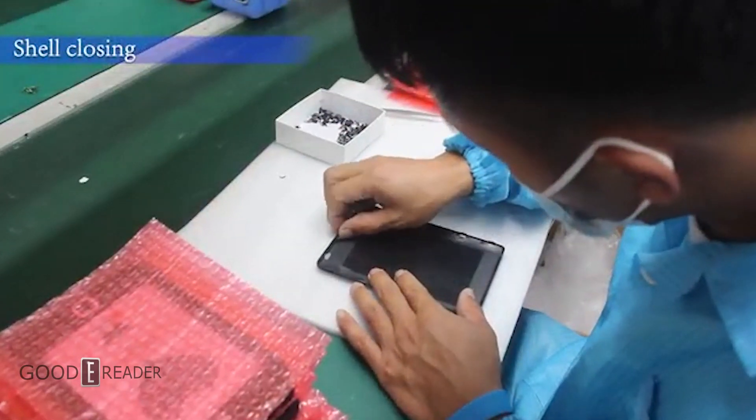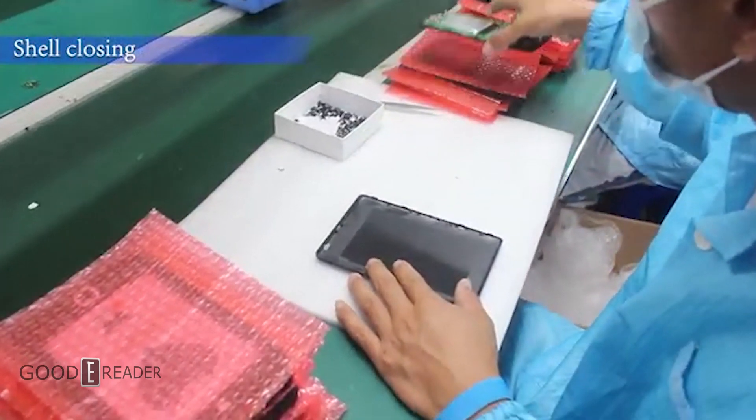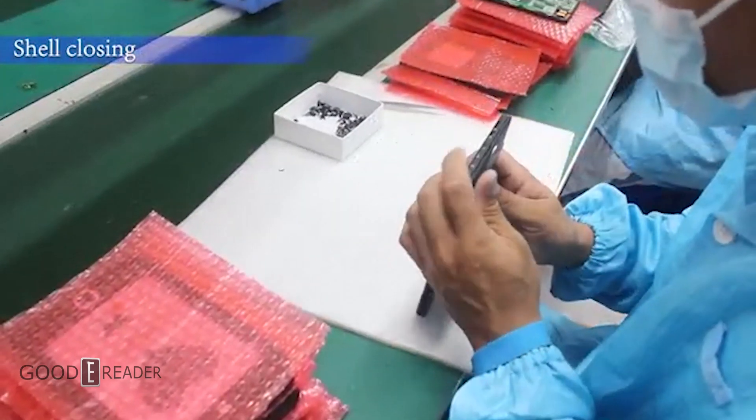Depending on the type of device, the shell will now be closed in a way that will or will not allow you to ever open it again.